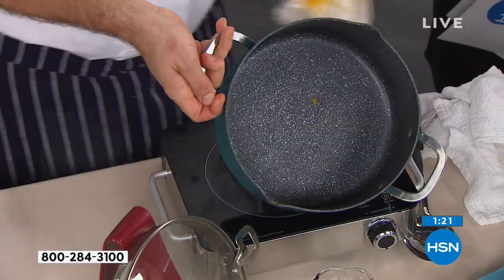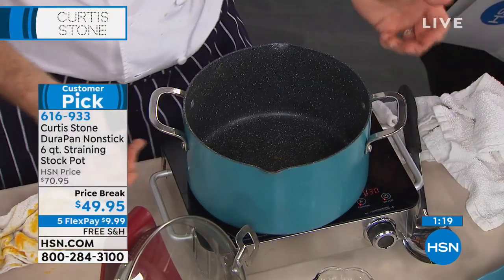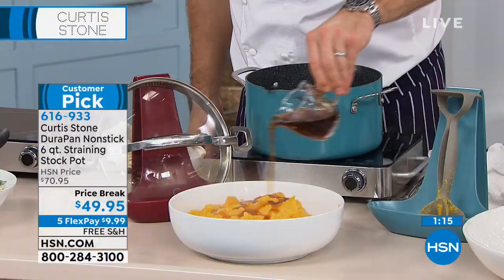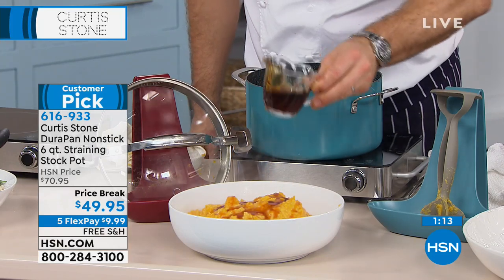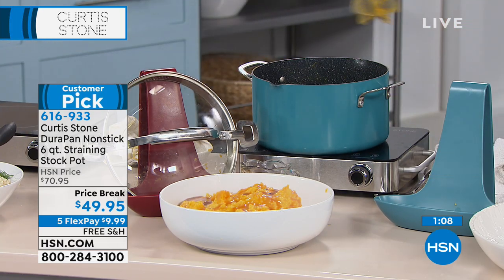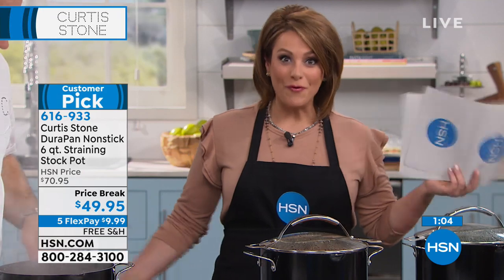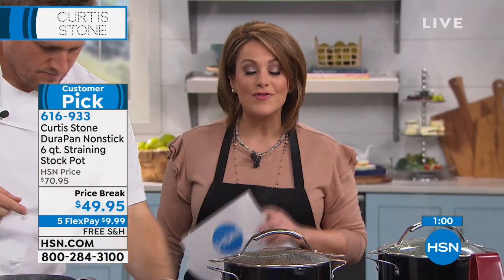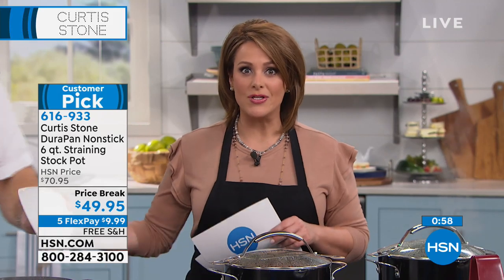Can you see that? That's amazing. Spotless in seconds. I want to point out that this is $70.95 and it's a customer pick at that price — a 4.7 star customer pick at the high price. So with one minute left, you have an opportunity to add this to your collection because we've got it at $49.95.